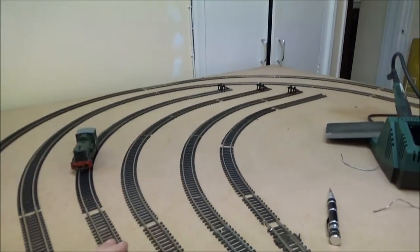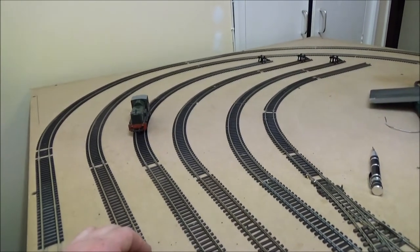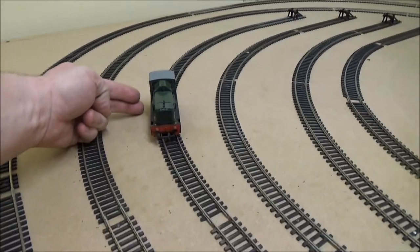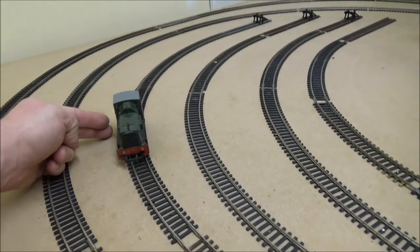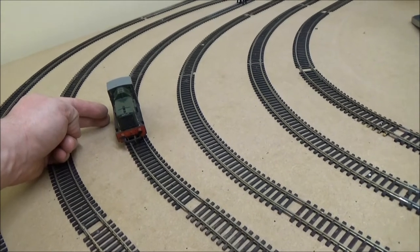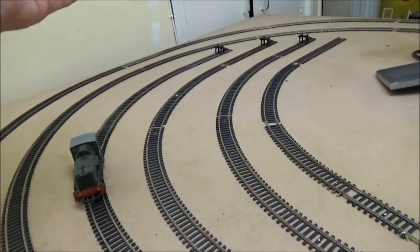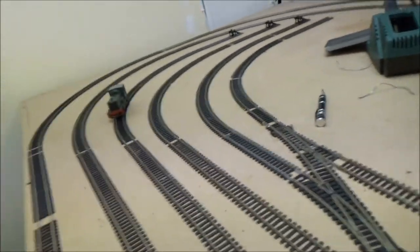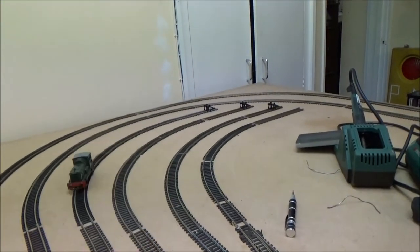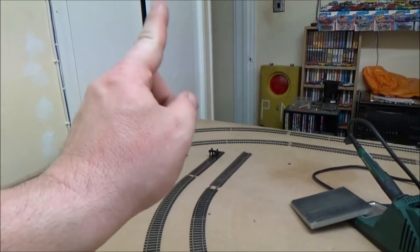I've got three sidings, which I've got curves in, which I didn't really want — I wanted nice straight sidings. But they would have been quite short. I thought if I put the curves in, I'd get extra length. So yeah, not really what I wanted to do, but it works. This fourth siding — I don't actually know what you'd call it — will actually have my single locomotive shed up the end there.